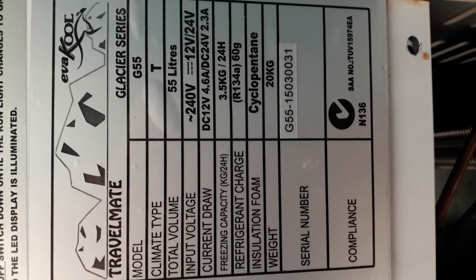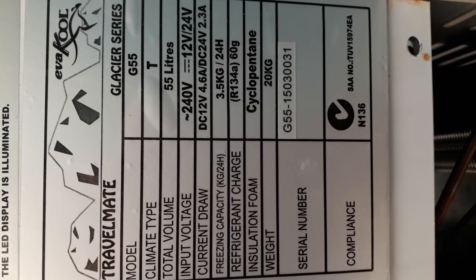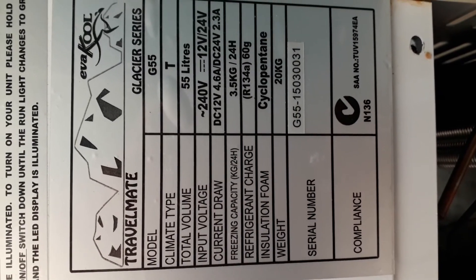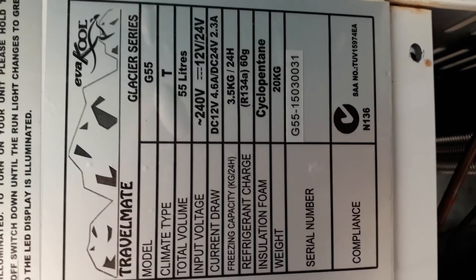Just finishing off with a shot of the name plate, and we'll see what you make of that.